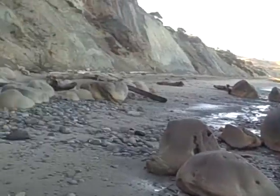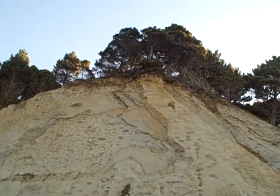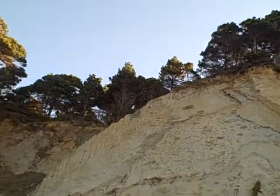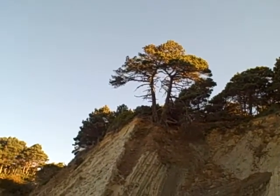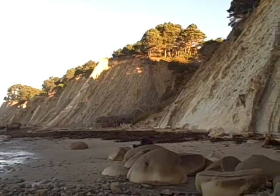As we turn around, you have these huge cliffs coming up with trees on top. Isn't that pretty? It'd be a nice place to camp until the tide came in.